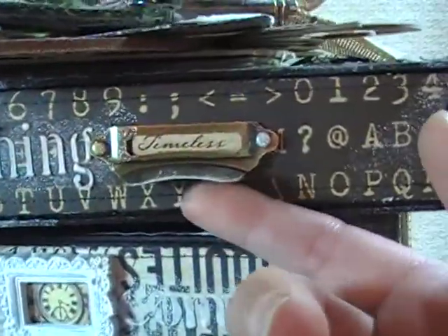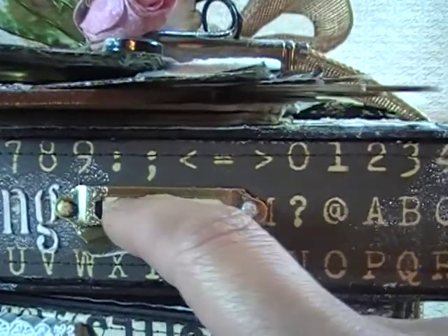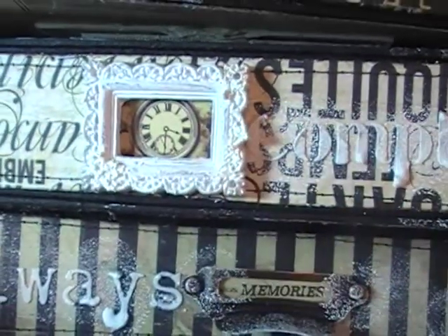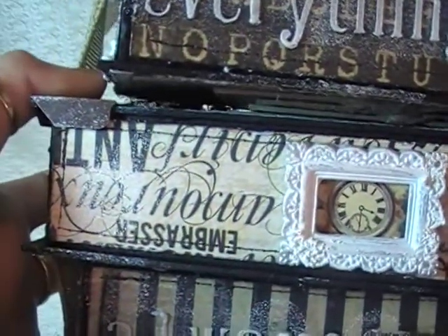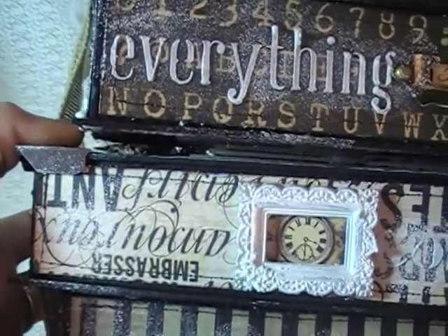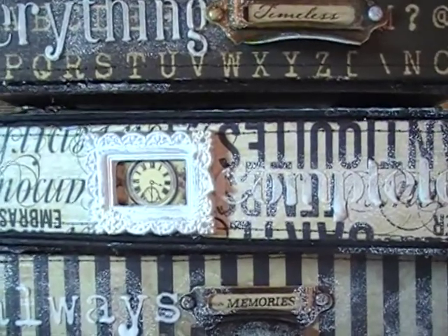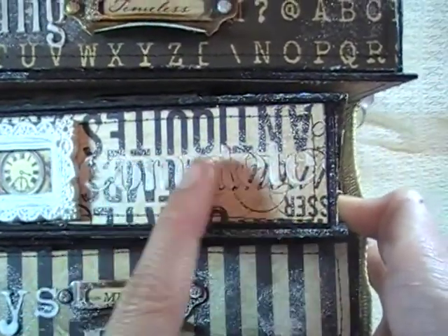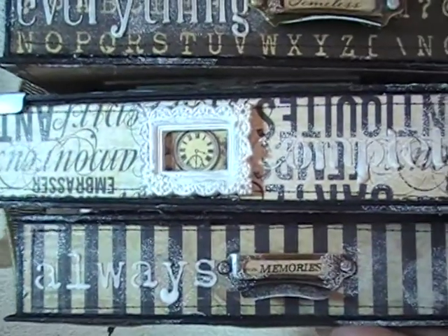On this first book, I used some of the Tim Holtz little library plaques and I cut words out of some of the journaling cards from the paper collection — this one says 'Timeless.' On the second book, I used a little Prima resin frame and cut out one of the clocks from the collection, I think from Time Traveler's. Here I stenciled the word 'Complete.' And yes, you are looking at it right — this book is upside down! But I guess whenever you throw a couple of books on the table beside you, you don't always stack them in the right order. It kind of adds to the charm.